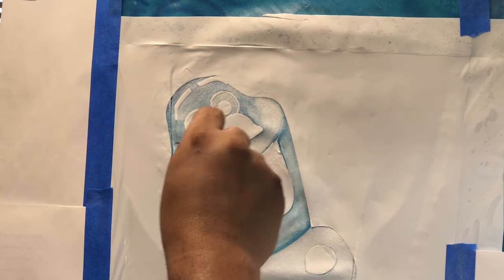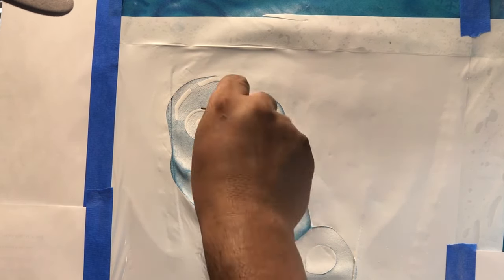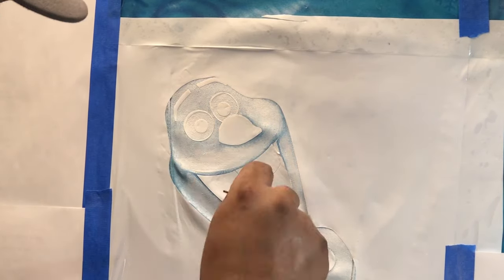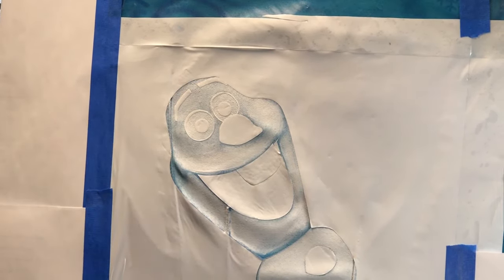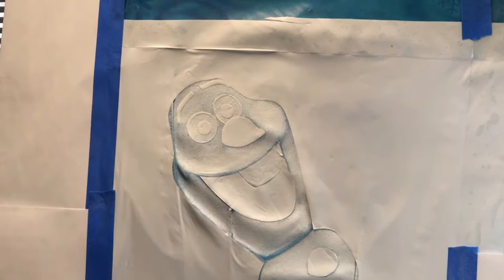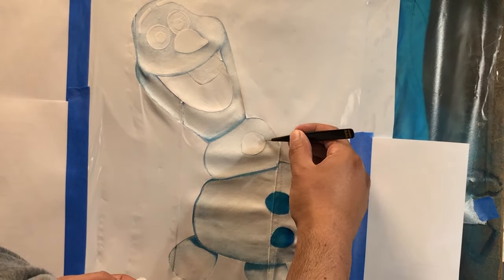I did the rest of the body off camera so you wouldn't have to watch the same process — essentially just a couple layers of white using the brush and then coming back with the airbrush and throwing some highlights on there. By using both the brush and the airbrush, I'm getting this effect where it kind of looks like snow. It's not super smooth but it has a little bit of texture, which I like. I'm allowing a little bit of the blue on the feet to showcase some shadow there, and then I'm removing the decal and getting ready to paint some darker colors.